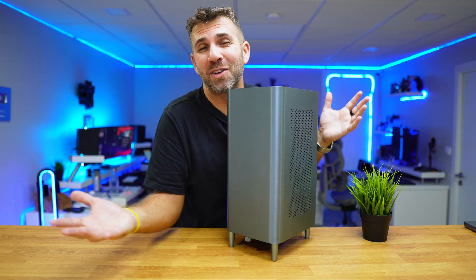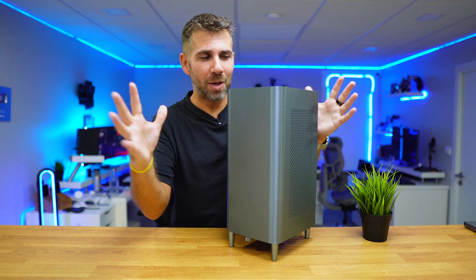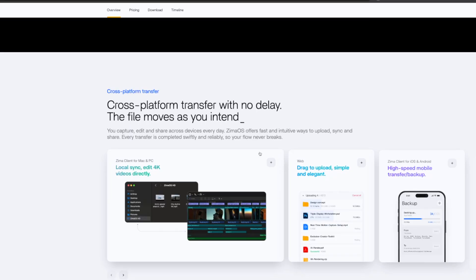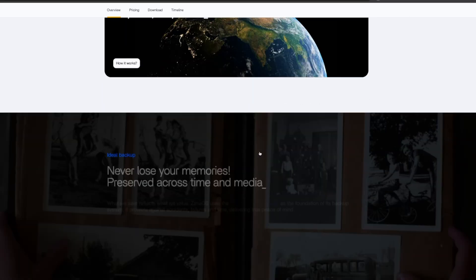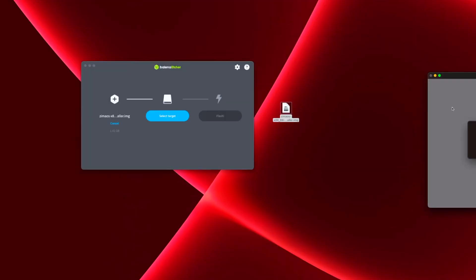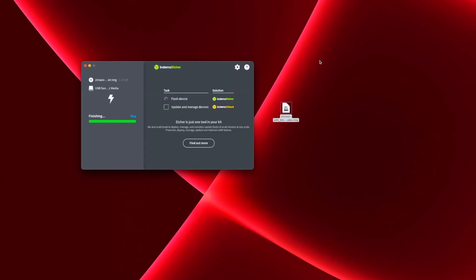Now for the operating system we can select anything we want — TrueNAS, Unraid, Proxmox, or anything else. Today we are going to use ZimaOS and its latest version. We just need to go to the official ZimaOS page and download it, then use any tool like Balena Etcher to create the USB installation. Insert a USB stick, create the installation USB — which takes about two minutes — then remove the USB drive from the computer you were using.